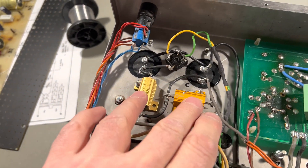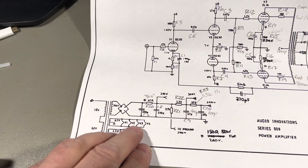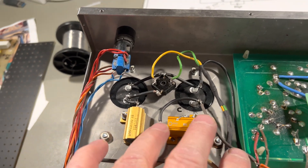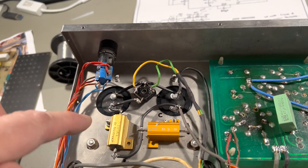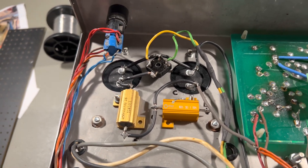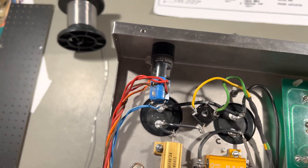I also modified the two power resistors. This resistor here and this one I changed, and I put them here. Before, there was a small circuit board on top of the electrolytes. It didn't look that nice and it was not easy to do maintenance on.